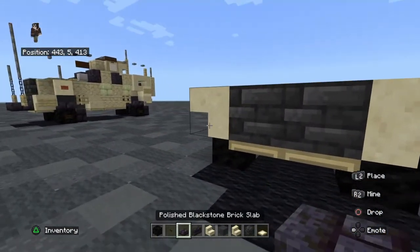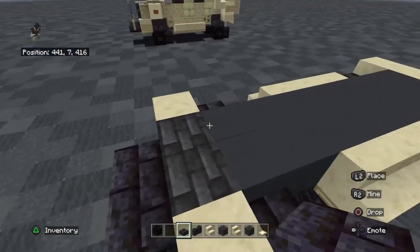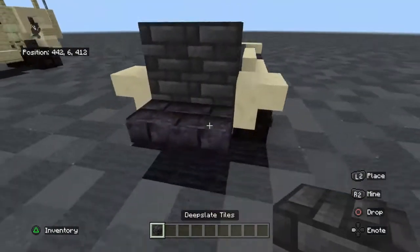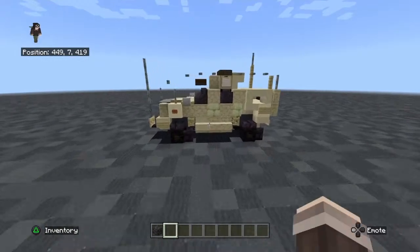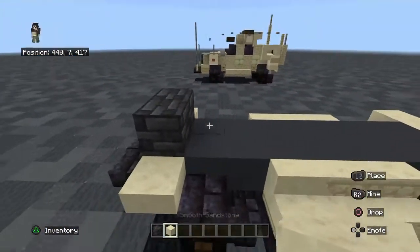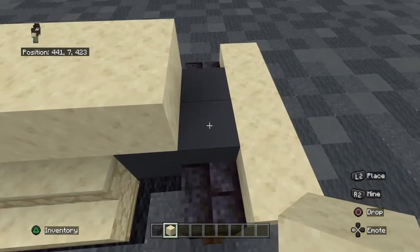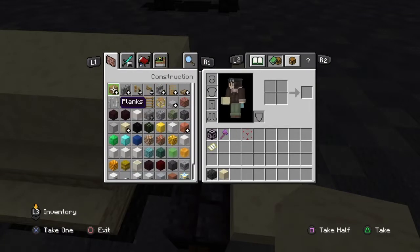For the front, we're going to put two slabs like this. For the second layer, we're going to need tiles like this — fill it in, two blocks tall. Behind that, we're going to need smooth sandstone blocks. For the back, you're going to need to leave a gap of one. We're going to put smooth sandstone slabs right here.